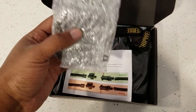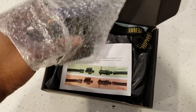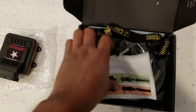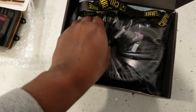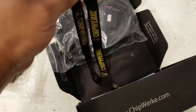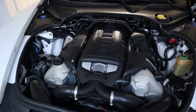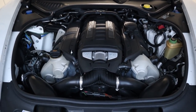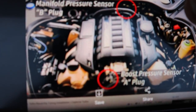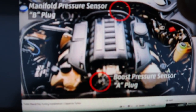Nice little packaging. So this right here is the unit - this small little thing is what we're gonna be putting in. These are the instructions - well actually it was just a note saying to make sure you put the connections tight. After one quick phone call the guy sent me a diagram that has everything we need to know. It's only two sensors that we've got to plug in: A and B - boost pressure and manifold pressure. Those are the only ones we're adjusting.